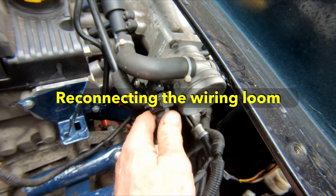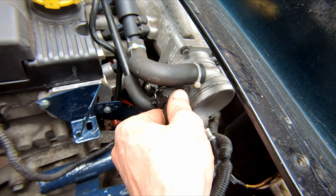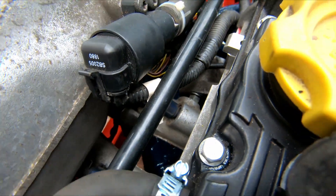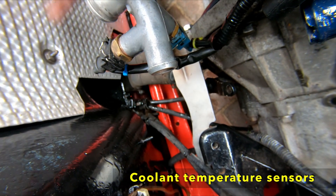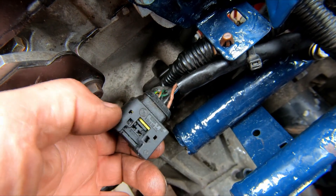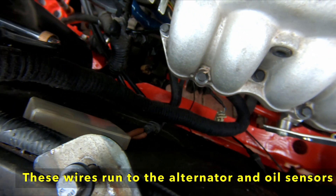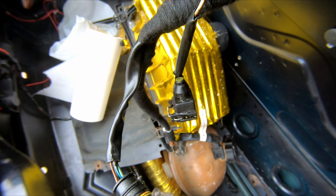The first connector that I'm going to replace is for the throttle position sensor. Next I'll replace the connector for the idle air control valve. I actually put these two sensors on the wrong way around when I was building it in the garage. Oh, this by the way is the connector for the front lambda sensor. This part of the loom was covered in oil so I've taken the old sticky tape off and wrapped it with proper loom tape.